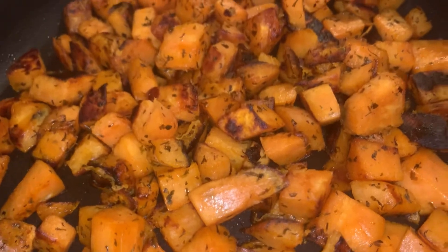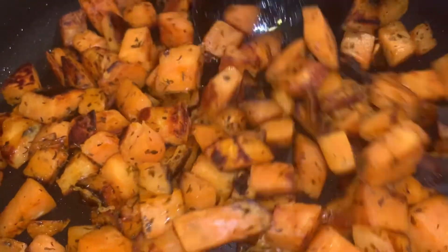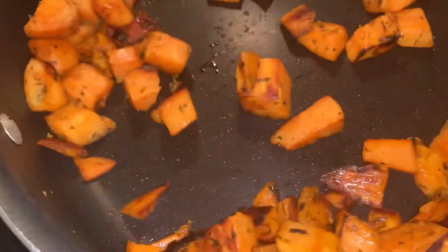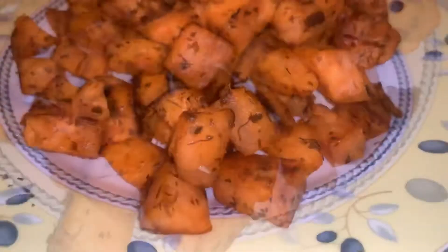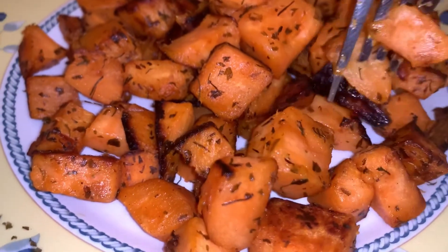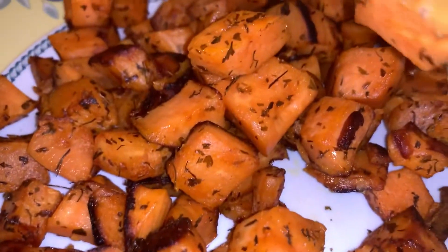Smells so good and the potatoes are definitely ready. Let's go ahead and serve them. Let's dig in. It looks really good to me. Nice and soft and also crunchy.